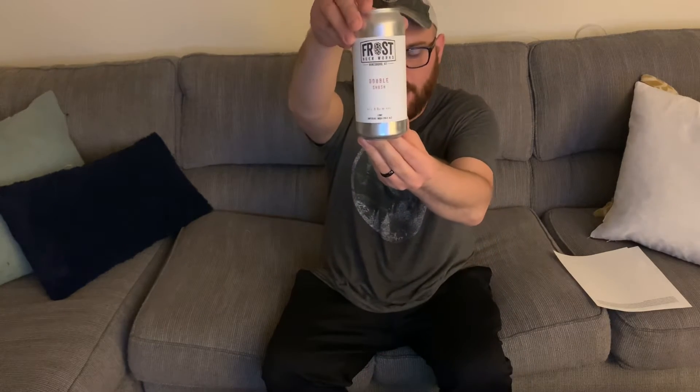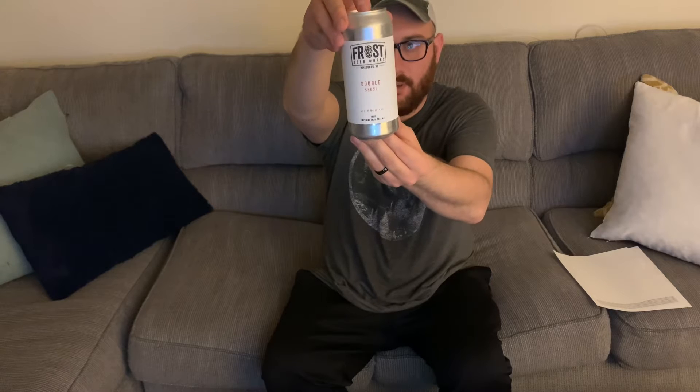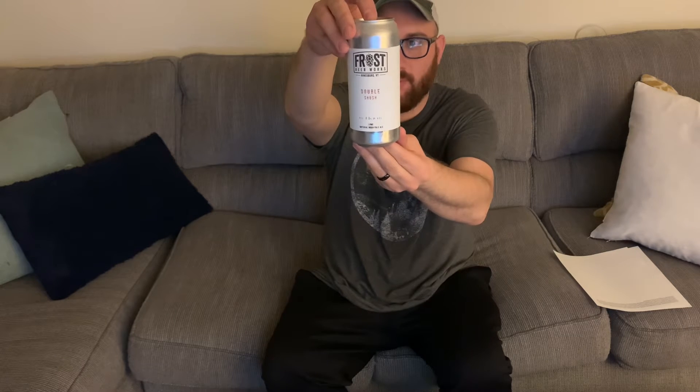Welcome to JoJo Cider Reviews and More. I'm JoJo. I got a good one tonight guys — a beer out of Frost Beer Works out of Hinesburg, Vermont.